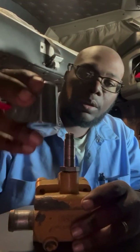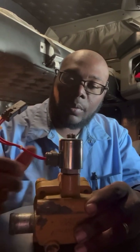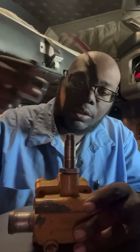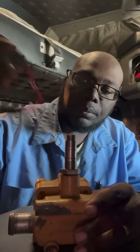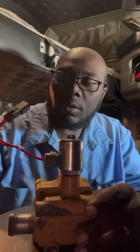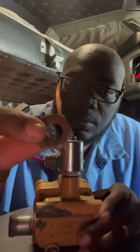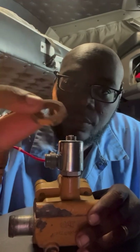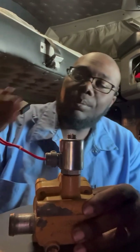Then you take the new solenoid and set it down — there's only one way it goes on. If you try to put it on the other way it'll get stuck and won't go all the way. Take your bolt from the old diverter valve. Don't misplace or lose it, because you have to use this again and they won't supply this in your kit. Just set it on there.